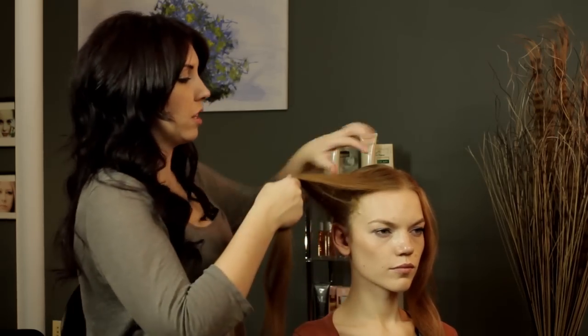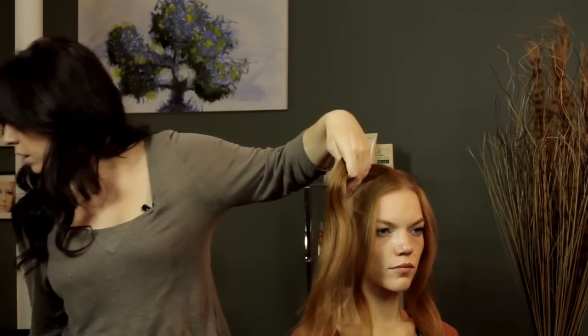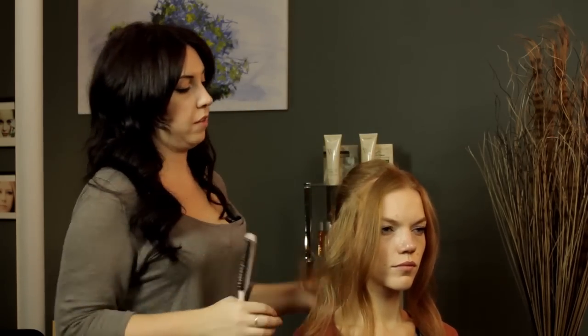And then we're going to take this little front section, and we're just going to do a little bit of teasing, because we want to have a little bit of volume. Nothing too crazy, just to give it a little bit of extra.